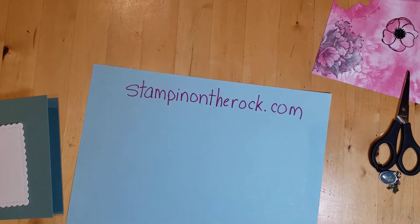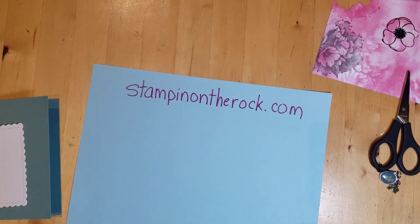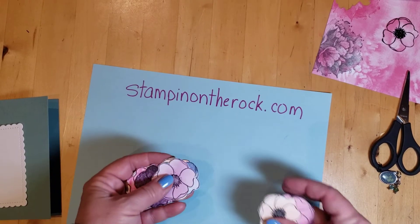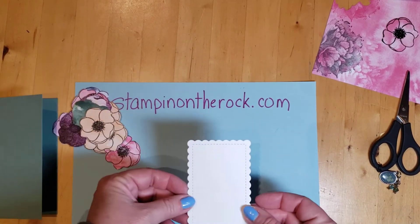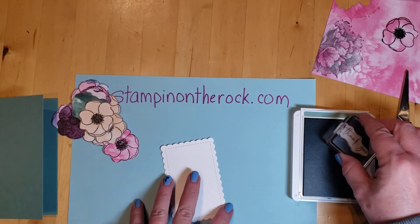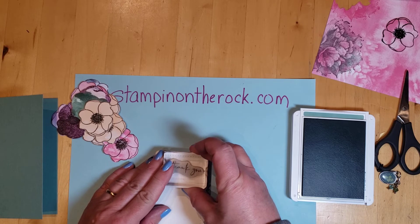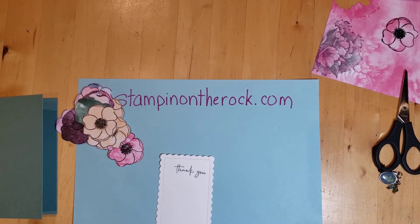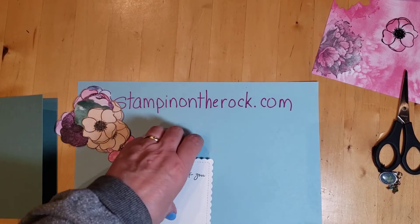To save time, I stamped a whole sheet — just stamp, stamp, stamp a whole bunch of them at once — and I already pre-cut a bunch of them here. So I'm going to take this scalloped piece and stamp it with the Soft Succulent ink right up at the top. Close that up. Oh, there's my adhesive — it was hiding under my dimensionals. We're all good.